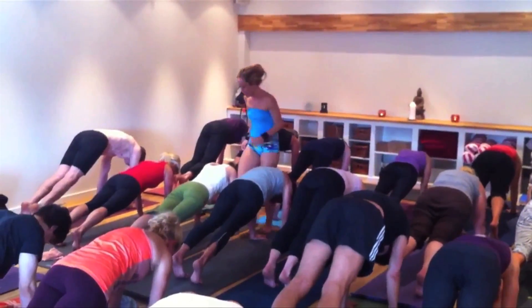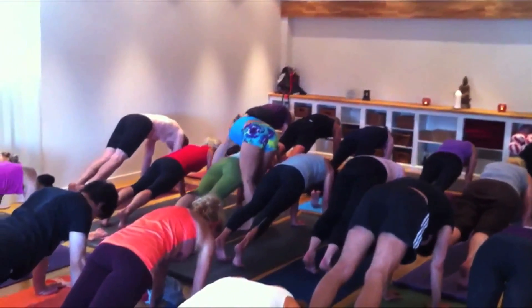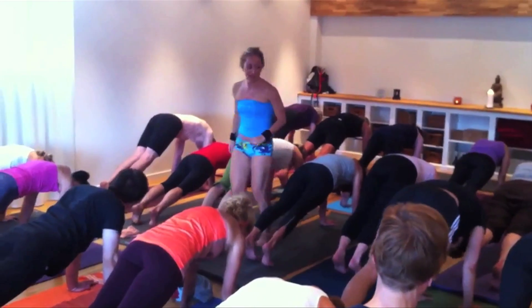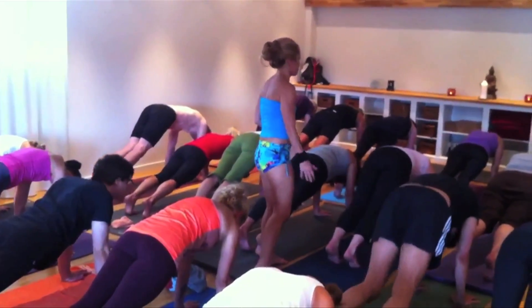Chest forward over your hands, straight straight arms. Four. Tuck under your tailbone, squeeze the lower ribs inside. Three, four. Knees down, child's pose.